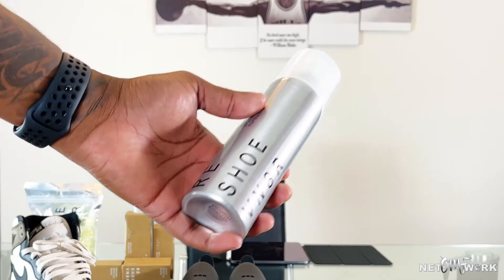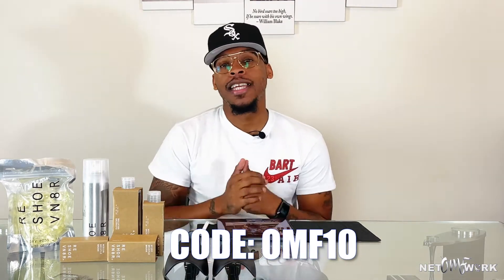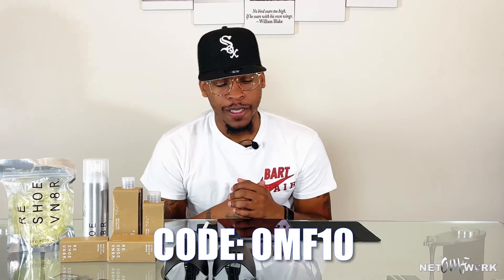Today's episode is sponsored by Resuvenator, the number one selling sneaker supplies company in the game. Best cleaning supplies — they got everything you need, from laundry pods to water and stain repellent to sneaker cleaning solution. The water and stain repellent spray is one of my favorites — spray them on, let your shoes dry 15 minutes and you're ready to go. OMF is hooking y'all up, so use the code OMF10 at the bottom of your screen to get 10% off your order.